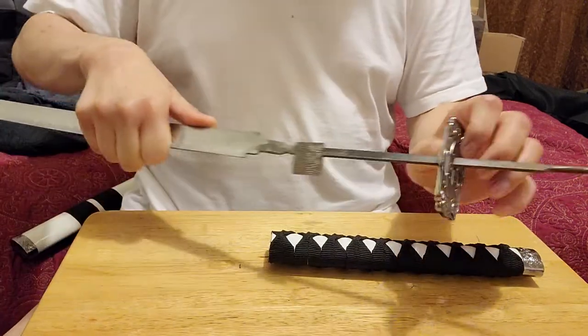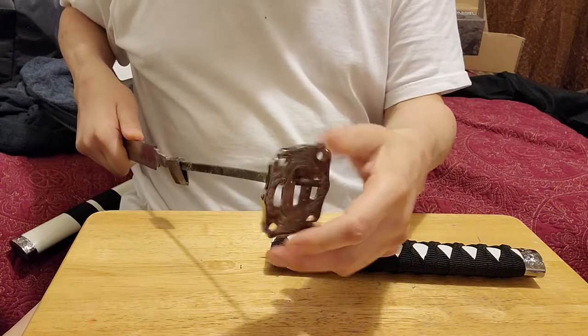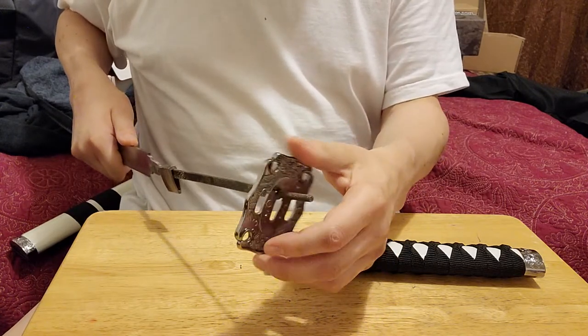This thing reminds me of the things that go on light switches — the handguard, or the tsuba.